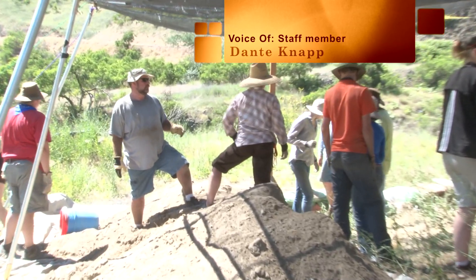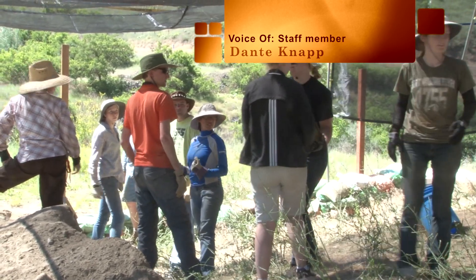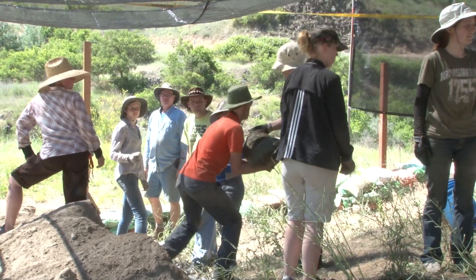Once we get all this finished up, we'll be able to start excavations here in the next day or so and get onward and downward.